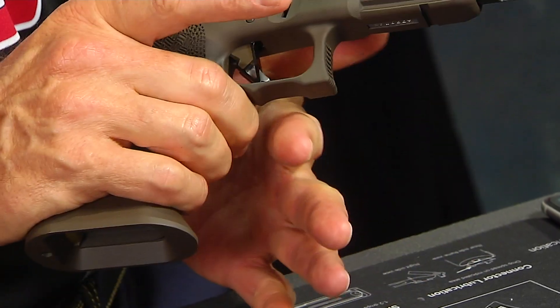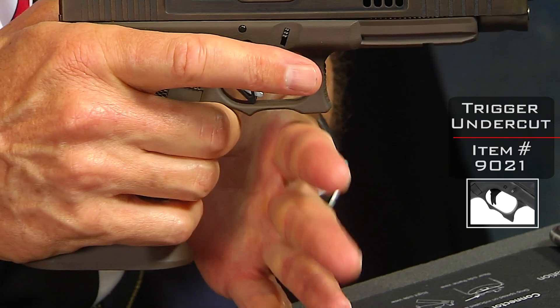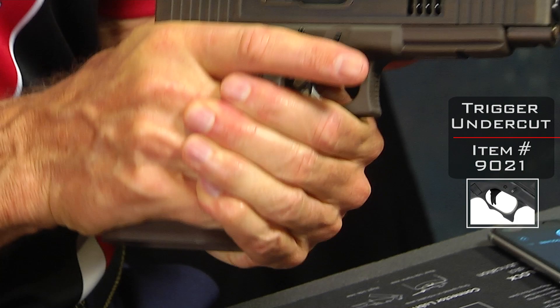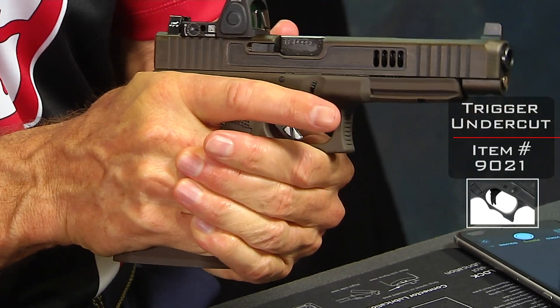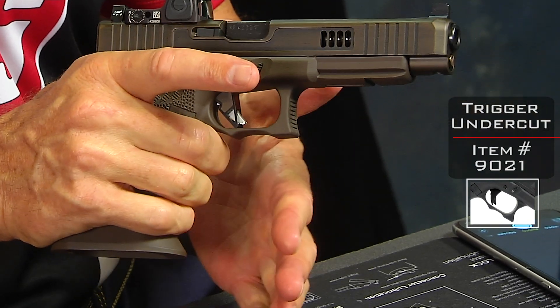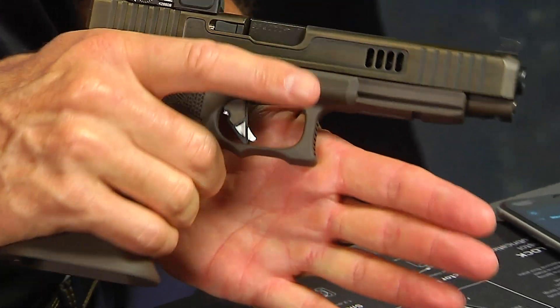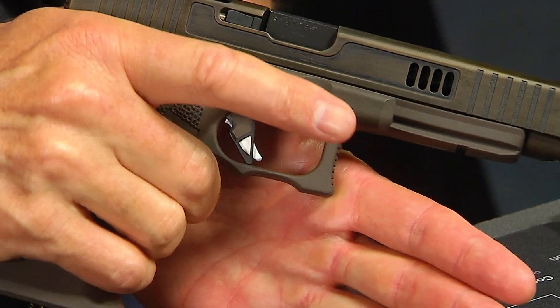The other groove we've cut, we call the trigger undercut, and that's for your offhand to come and rest right there, giving you a place to hold on to. It's certainly functional, but also attractive because it just makes it look a little bit more cool. Nothing wrong with being cool.